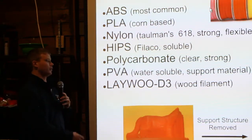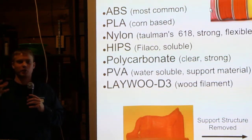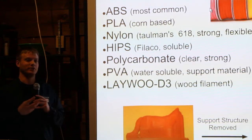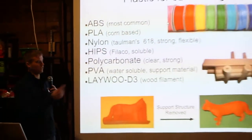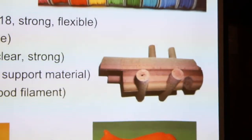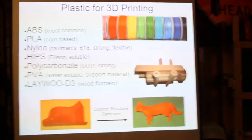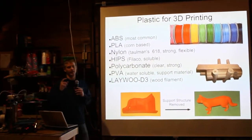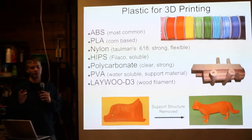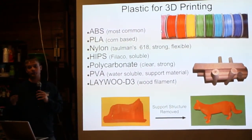Then there's a filament called Laywood D3 — essentially a wood filament. It's a polymer mixed with a lot of sawdust that you can print from your machine. You can print at different temperatures, and this part over here is one of the wood-printed parts. When it's finished you can sand it like wood, and you can even stain it as if it's wood. When you print at different temperatures it gets a slightly different color, so you can color it similarly to how wood is naturally colored.